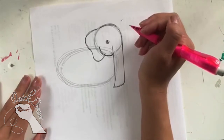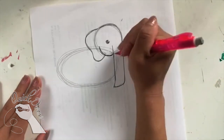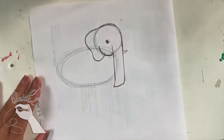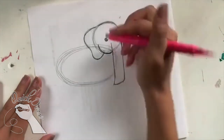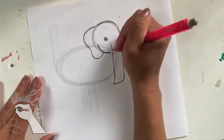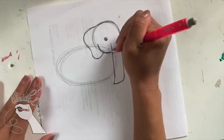Now I'm going to move on to the tusks for the elephant. The tusks are the elephant's little teeth next to its nose. I'm going to start on the right side of the nose and draw a little triangular shape coming out. Then I'm going to erase this little spot right here and draw another one.